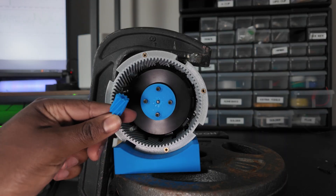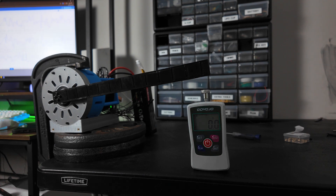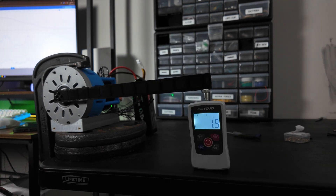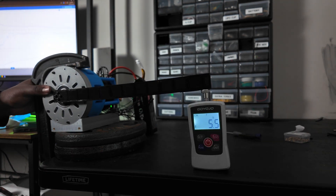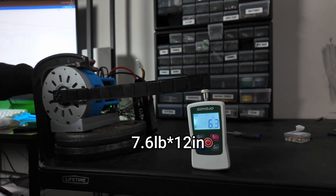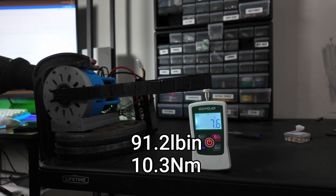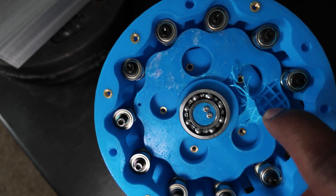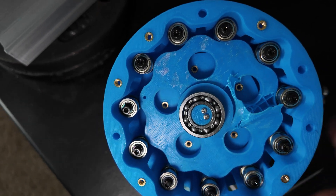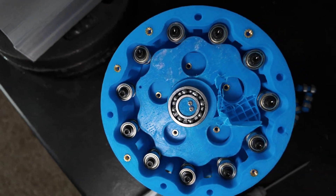You can see that it failed at the sun gear, which makes sense. For the cycloidal gearbox, I tested this about four or five times because I was expecting higher torque ratings. The highest reading we got was 7.6 pounds, giving us a total torque of 91 pound-inches. Pretty disappointed with that, mainly because cycloidal gearboxes are supposed to be more efficient than planetary gearboxes — but this just shows that when you're 3D printing things, the theory doesn't always hold up.